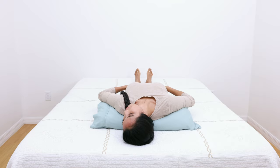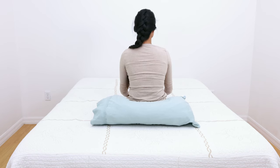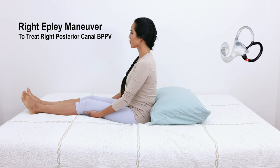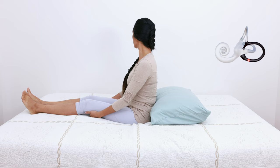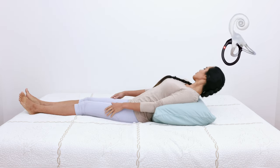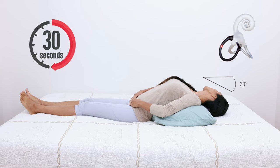In this video example, the Dix-Hallpike maneuver triggered a significant nystagmus when the head was turned to the right side. As such, the Epley maneuver begins with a 45-degree head turn to the right. The body is then laid down with the head tilted back 30 degrees. Hold this position for 30 seconds or until the induced nystagmus and vertigo resolve.